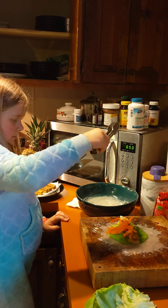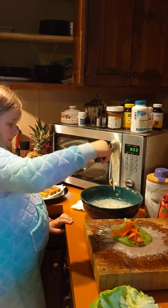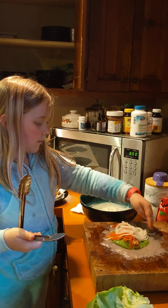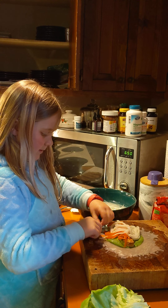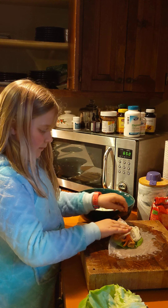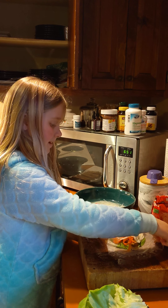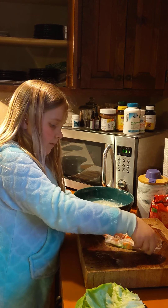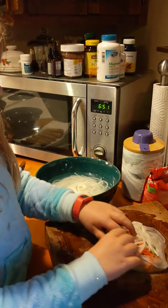Let them drain for a second. Drain it. There you go. That might be too many. Can you roll it yourself? Let's see. Be gentle. Be gentle. Roll the other side up, and then fold it like a burrito. Roll it over. Don't do it like that. Yep.